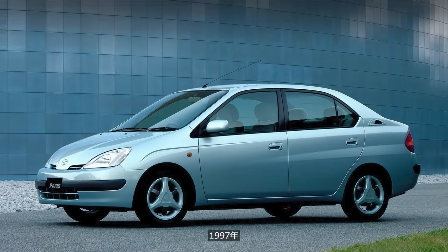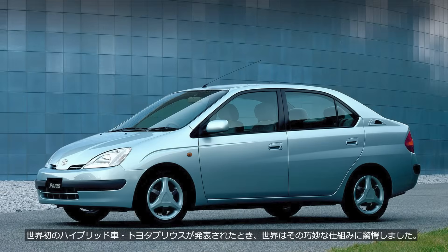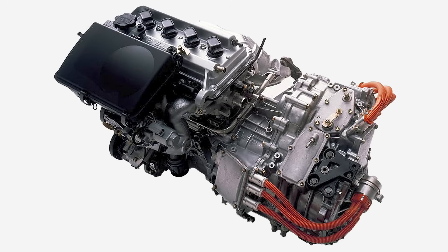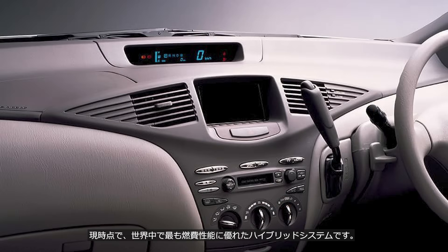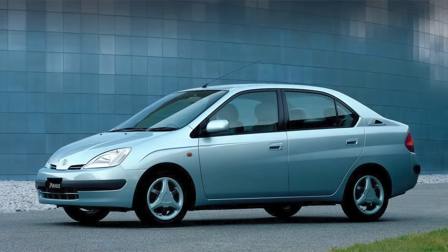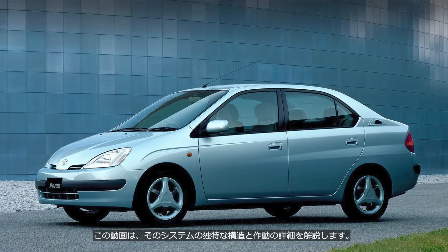In 1997, when the world's first hybrid vehicle, the Toyota Prius, was unveiled, the world was astonished by its ingenious design. The engineer who developed this system must be an absolute genius. At present, this system is the most fuel-efficient hybrid system in the world. This video explains the unique structure and detailed operation of the system.